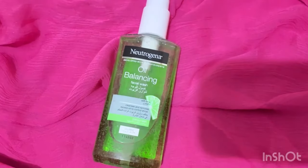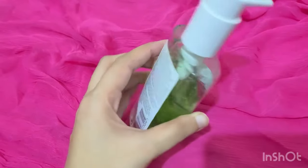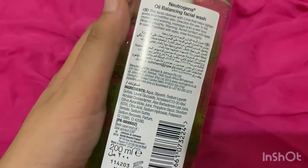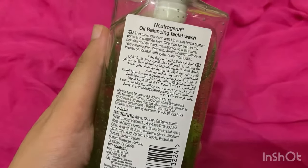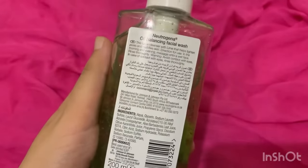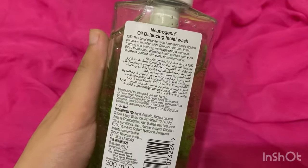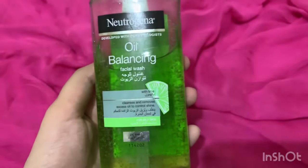I also have a lot of reviews and face washes and cleansers on my channel. This is the Oil Balancing Face Wash — it is an oil-free face wash. The name reflects its purpose: it is a perfect option for oily skin, as it balances and controls oil production.